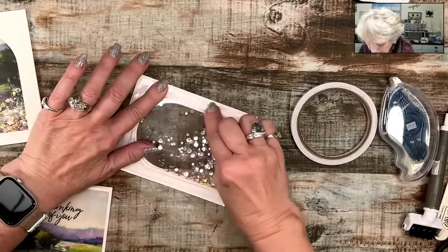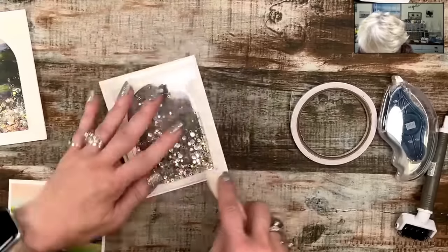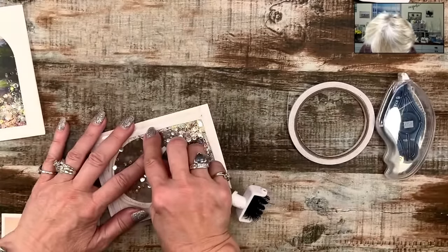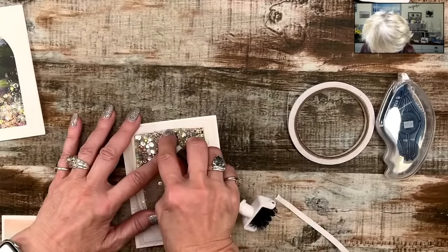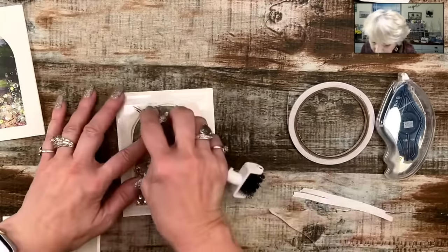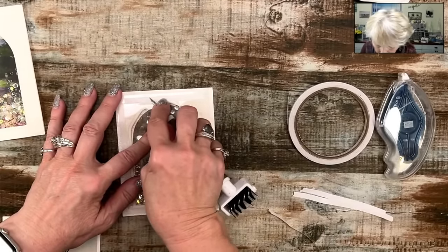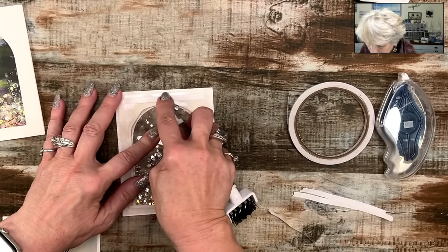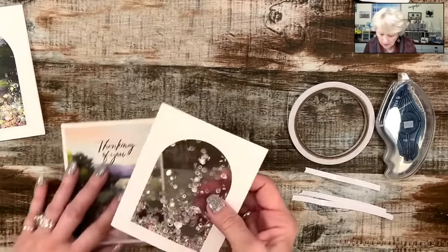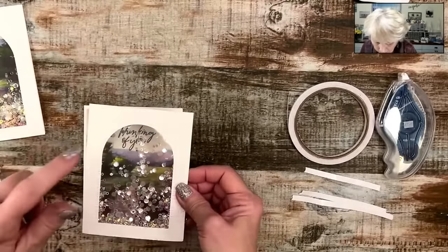Y'all, we covered a lot tonight. We covered how to make a stack of cards and how to do shaker cards. All of it's easy. I hope that you are inspired to try this. I hope that you will look at your DSP a different way, especially those busier patterns. Could you do something like this by just putting a greeting on and having some easy cards to let people know you're thinking about them?